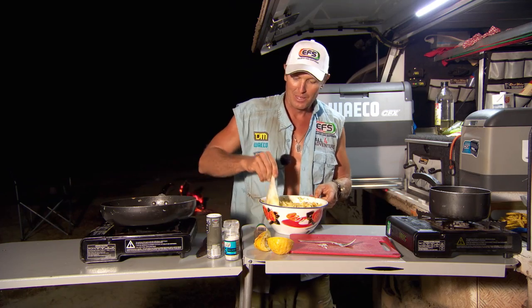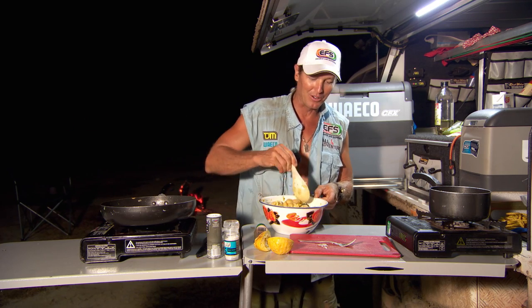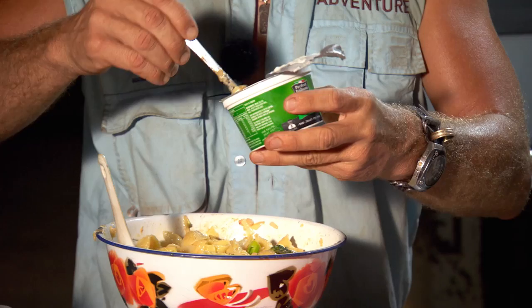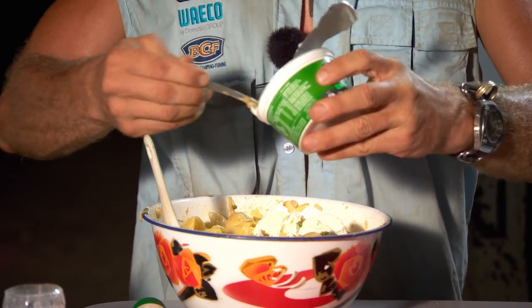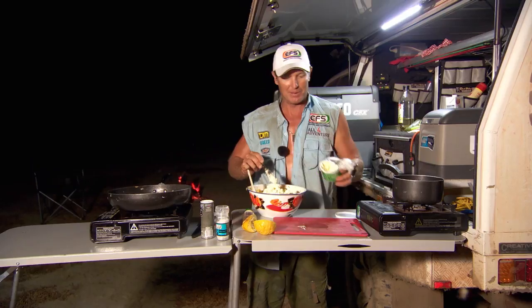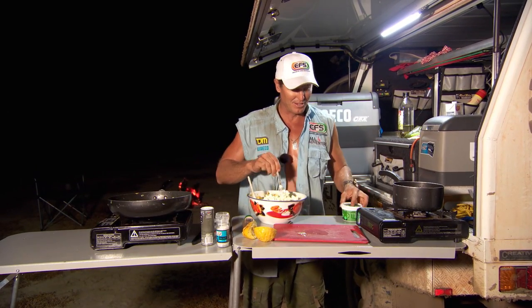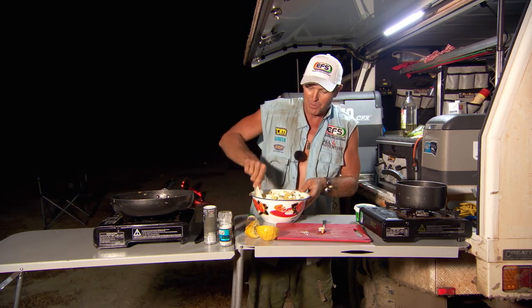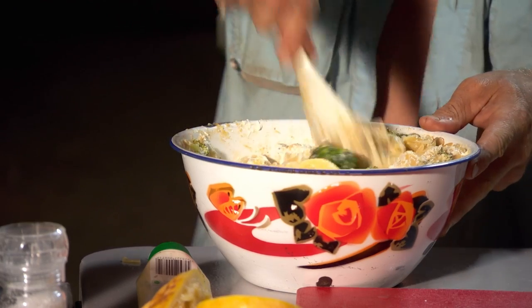What my broccoli and ricotta pasta is missing is, of course, ricotta. So I better get some ricotta. There we go — I've just got a tub of ricotta here, and it's just a bit of a stir-through. So we're going to whack some of that in there. I'll give that a bit of a wind-up now — like that.